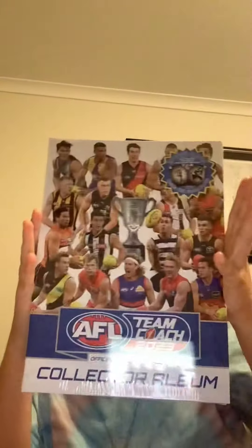In this video I'm reviewing this 2023 Team Coach album. I'm going to be showing you what's inside and the cards I get inside. Let's get into it — here we go, let's open it.